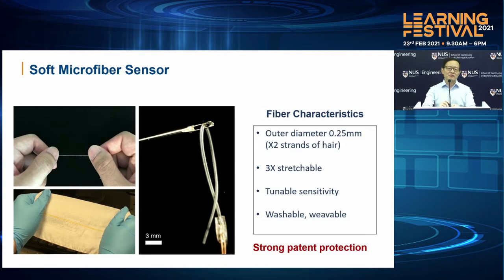This fiber has very interesting characteristics. It's about one to two times the outer diameter of a strand of hair, so the outer diameter is about 0.25 millimeters. It's about three to four times stretchable. And also, we can tune the sensitivity to make it very sensitive or less sensitive. Certainly, when we weave it into a fabric, it is also washable as well. We have filed several patents to protect this technology.